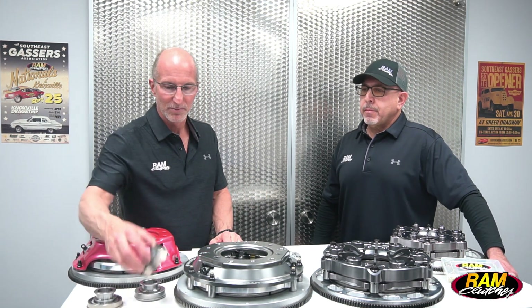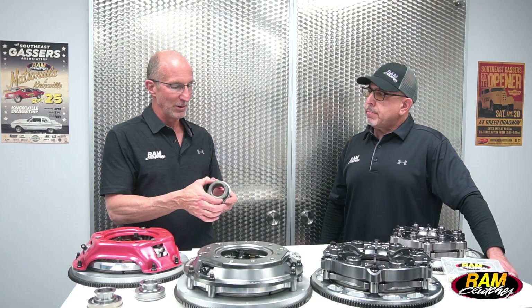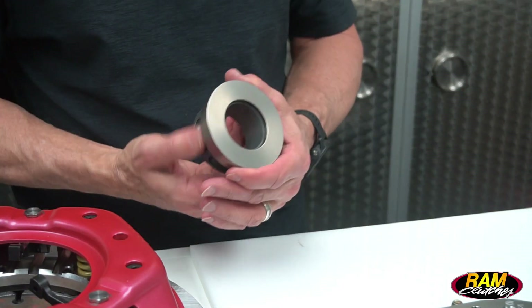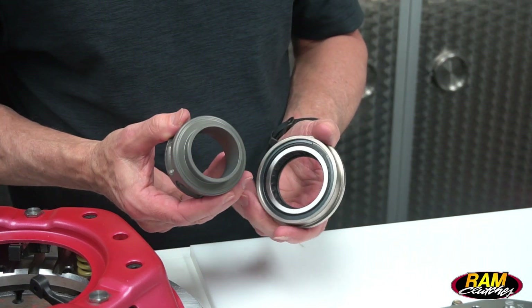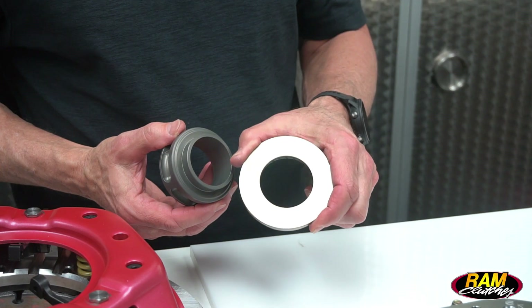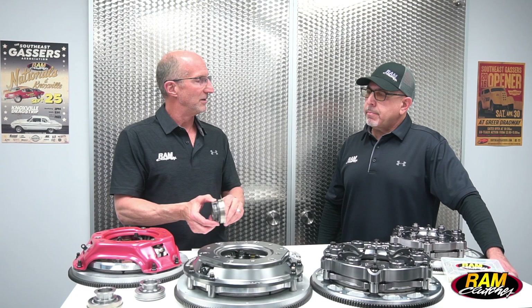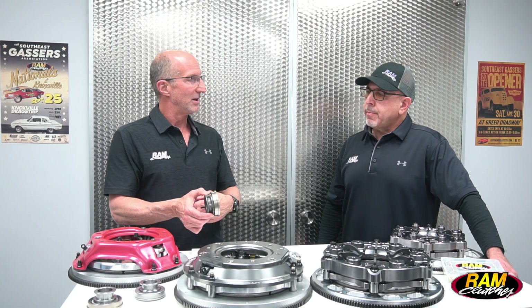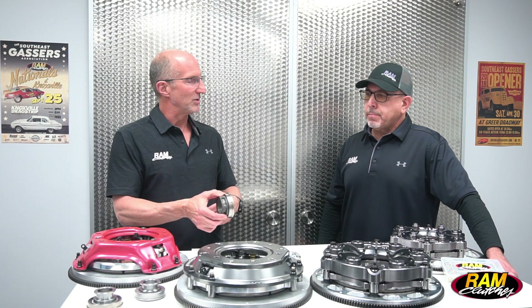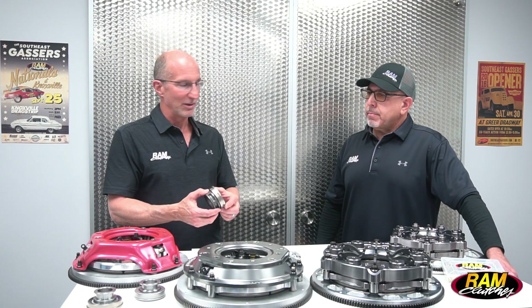Moving up from there, a lot of cars are moving to billet clutch forks that have two locating pins, and this is what we call an anti-rotational collar. It uses the same type bearing we just looked at — the tool steel bearing with the pop-on face — and it spins very freely. The only difference is this bearing stays perfectly located inside the bell housing. The billet fork has a heim joint that it rotates on instead of a pivot ball, so there's no moving around. The clutch engagement and disengagement is very positive.